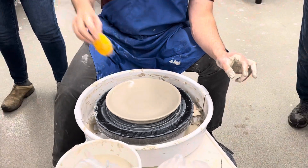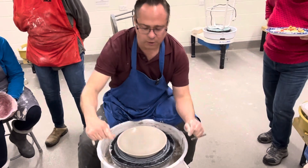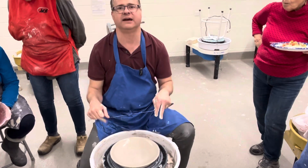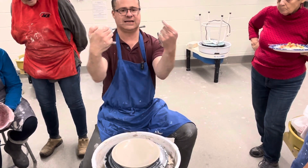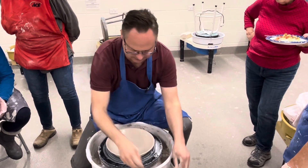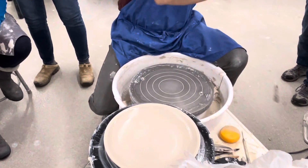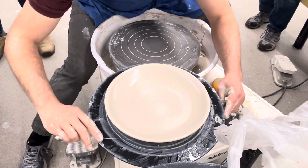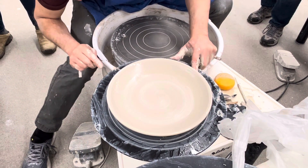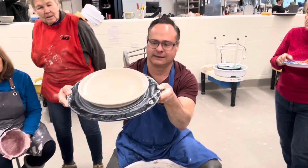One other little trick for a plate is when you cut it. A lot of times people do it like this and maybe your splash pans get in the way. So I always like to elevate it and then get the wire underneath. I'll take this, pick it up, put it right over here, get it up on my water bucket. Then I'm going to put the wire down below and just run it through. And that's going to be your plate. Thanks a lot.